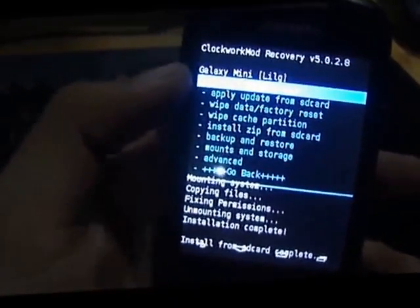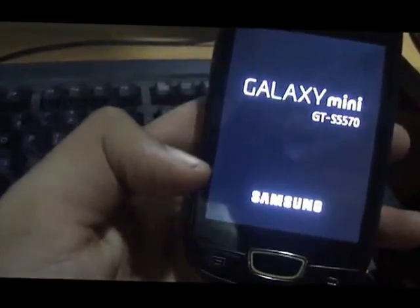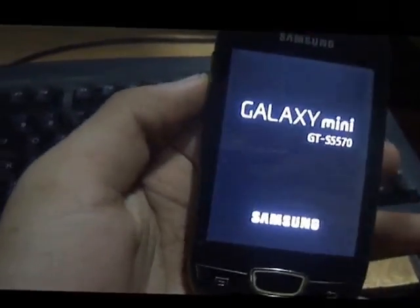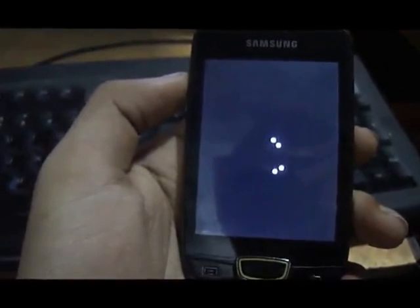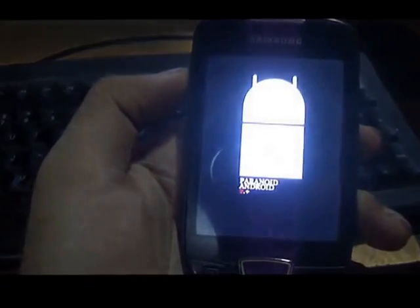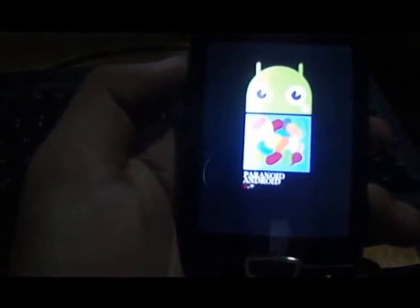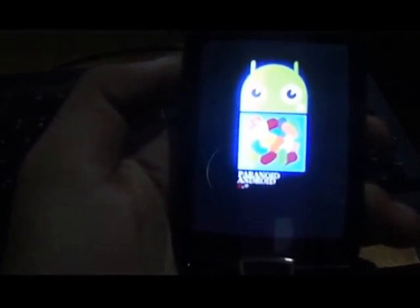Click on it and it will install all the Google apps from the package. After that's done, all you need to do is reboot system now and it should boot into your new ROM. Make sure that the first time you boot into the ROM after installing, it will take some time — don't think you've broken your device, just wait for a couple of minutes, maybe around five minutes. There you go, starting up — nice boot screen!